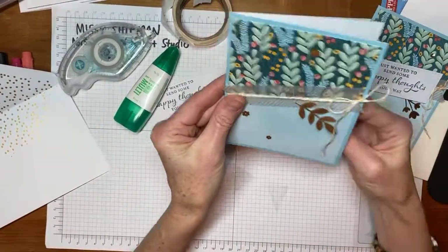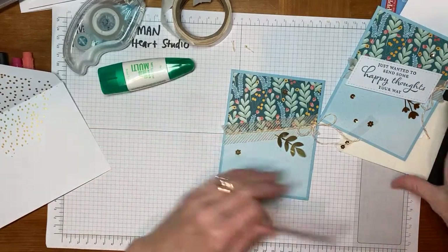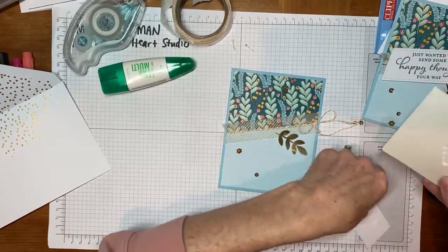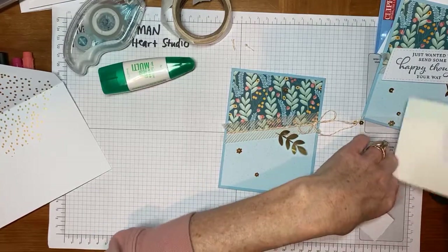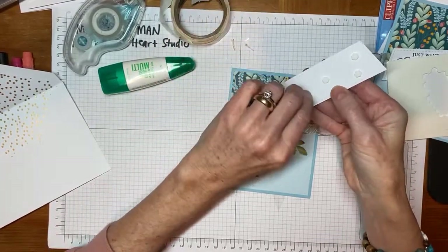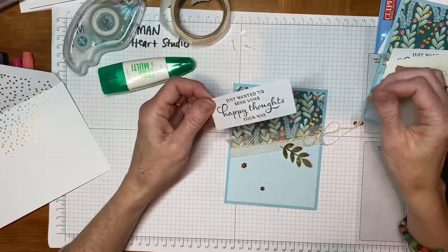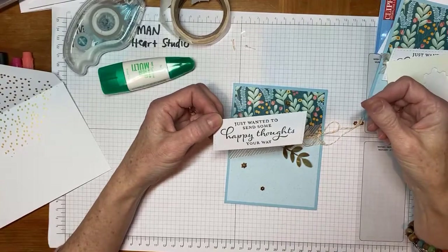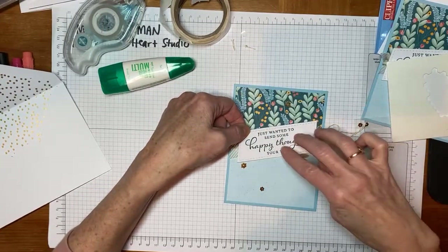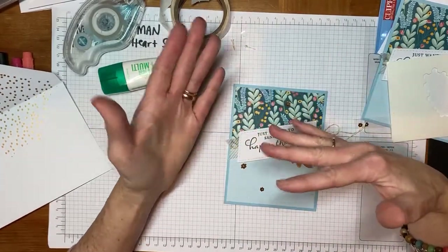That will be secured now onto the blue card base. It opens this way. Then we'll use dimensionals to pop it up. If you want to give me some comments and let me know you can still see me, that would be great. I love to know that you're watching and the technology is working okay. There's always a recording that we post after the Facebook live — it will be posted both here on the public library site and also on my business Facebook page, Missy's Gladheart Studio. On the night of our video, I try to go through several cards and I am a quick stamper, so don't worry about keeping up every step of the way. You can always go back and watch the recording. Pause it and fast forward as you like.